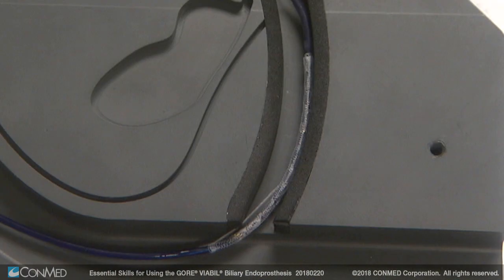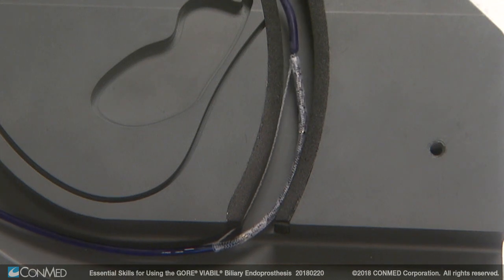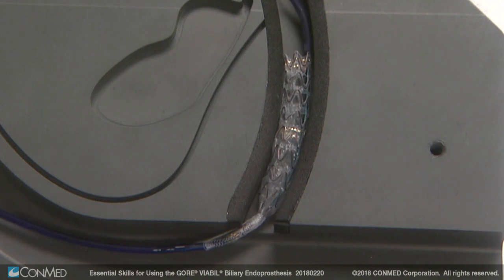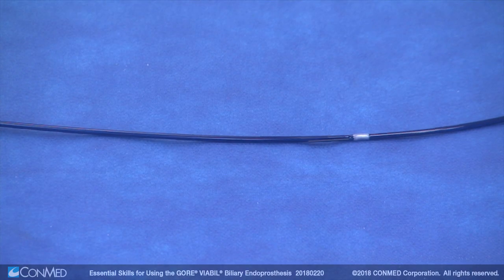The Gore Viable is encased in an EPTFE string. As the string is pulled, it runs up to the top of the stent, allowing it to crown, and then comes back down for full deployment.